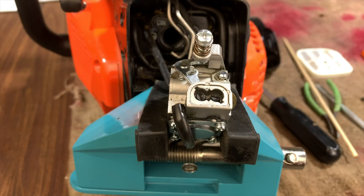All right, so there you have it folks - now you have total range of adjustment on these screws. This will allow us to get the saw tuned in just perfectly.